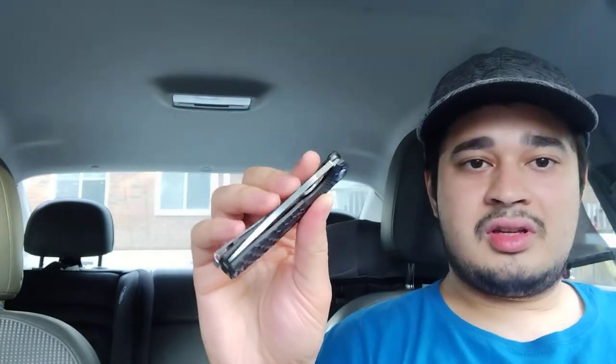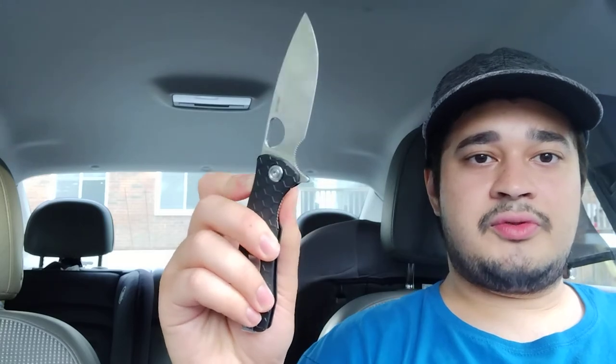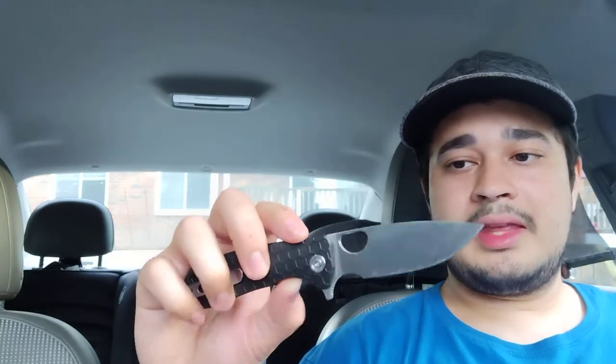Our deployment methods are the flipper tab and the thumb hole, which allows me to use my thumb — I can spidey-flick it, I can do whatever I want with it. The detent on this thing is beautiful, meaning it's not spring-assisted, it's just on bearings. With the perfect detent, this thing doesn't shake out but it allows for a beautiful, speedy deployment.